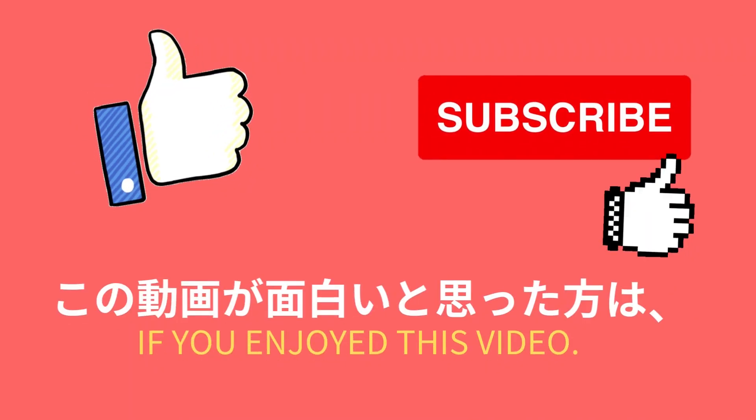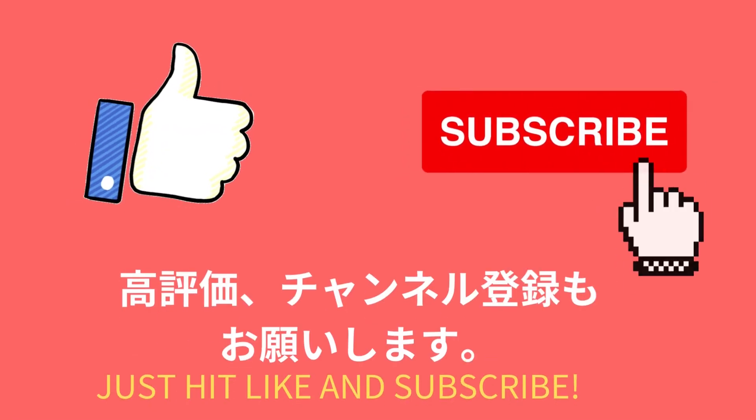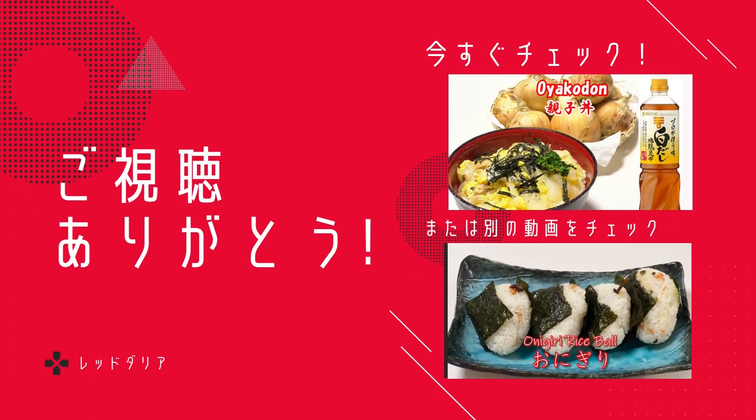If you enjoy this video, just hit like and subscribe. Don't forget to turn on the notification bell. Thank you for watching. Arigato, bye bye.